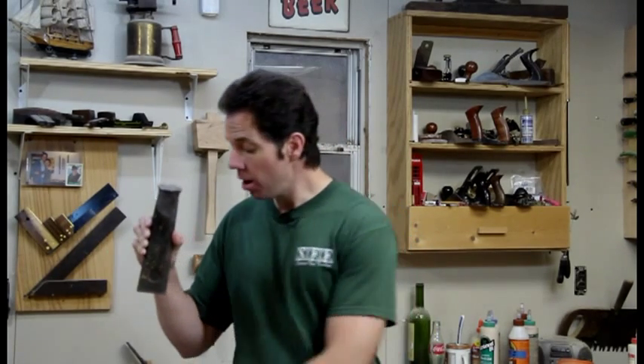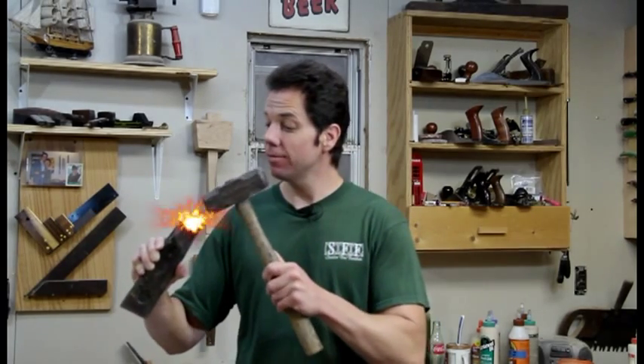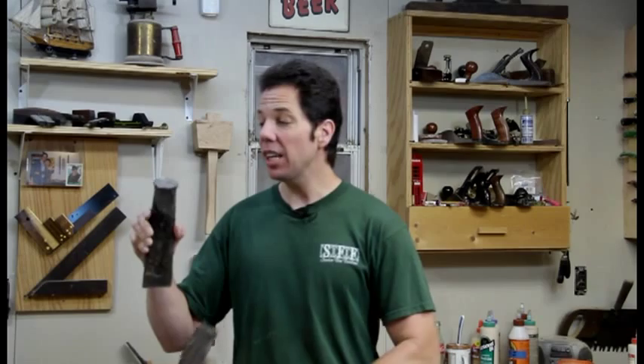A glut is actually a wedge used for splitting logs. The most common one you'll see is one of these metal ones. However, if you use this you have to exercise some caution, because if you have metal hitting metal there's a good chance that metal can come off as shrapnel, injuring yourself. So an older but safer method is to make one out of wood.